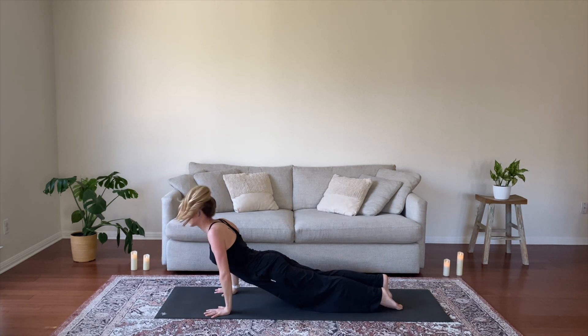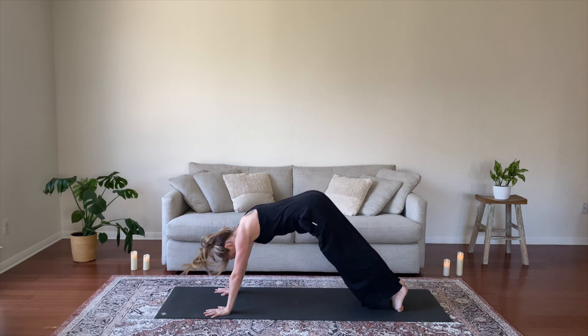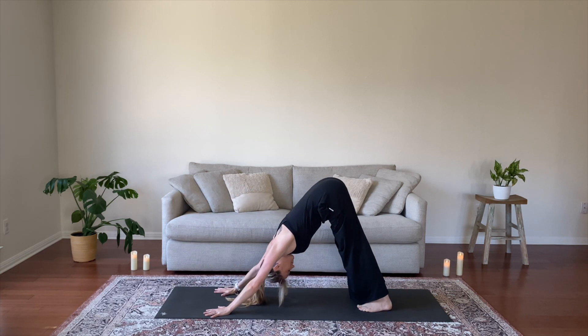Exhale, chaturanga, step or float your heel back. Inhale, upward dog. Exhale, downward facing dog.